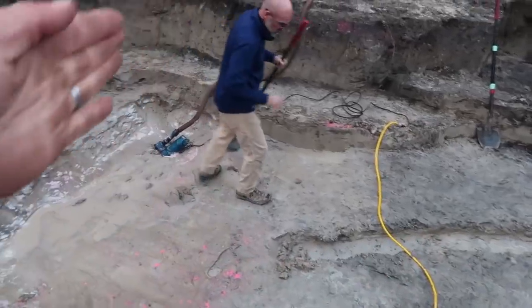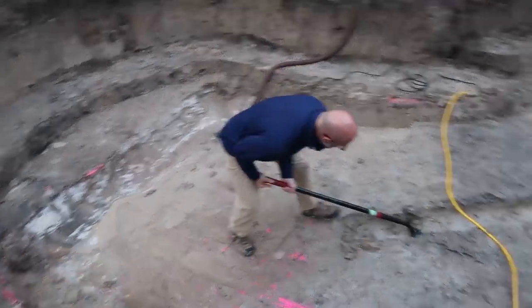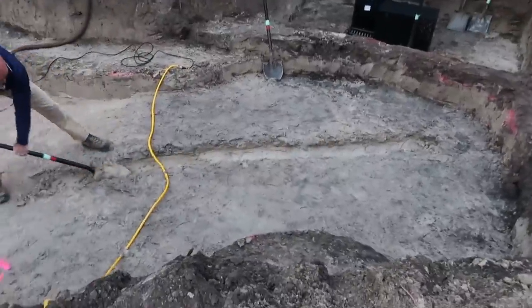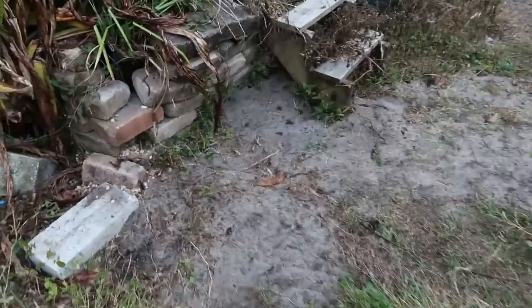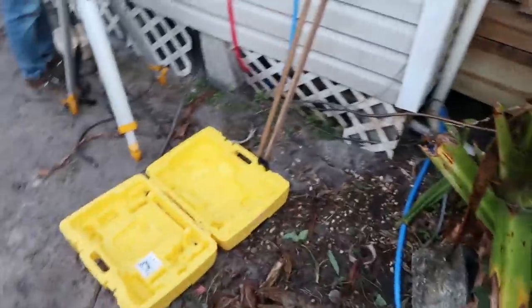We're going to have a trench here as well as something underneath that area where the wall is going to be. We'll fill that orange drain tile with gravel and then run a perforated pipe that comes up and daylights out somewhere over into this area to a pit, which we can then discharge whenever the water fills up that pit.